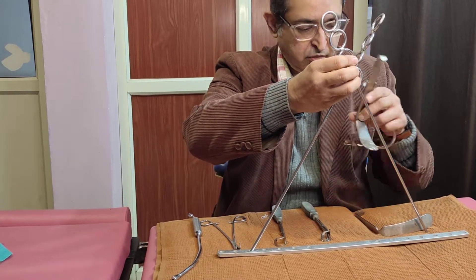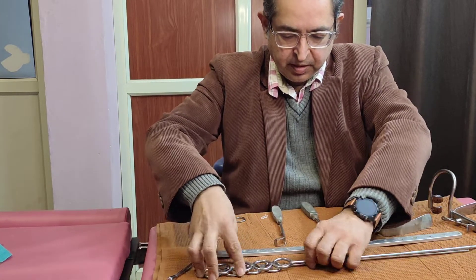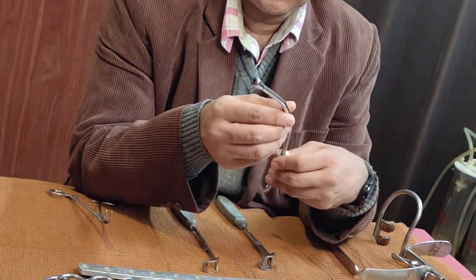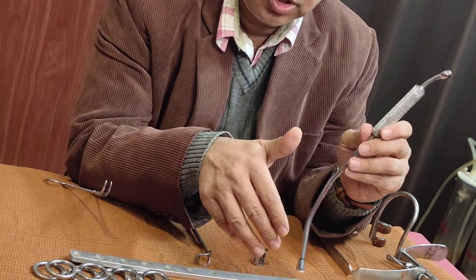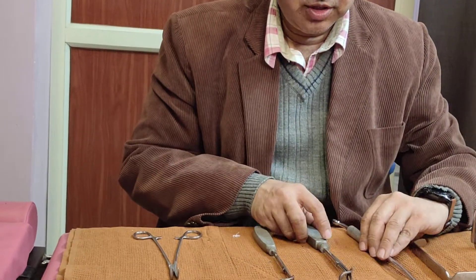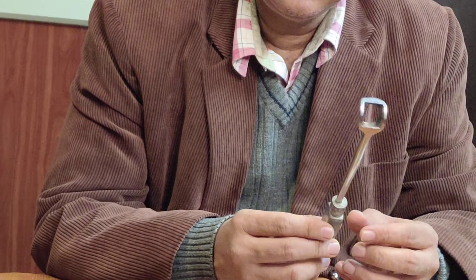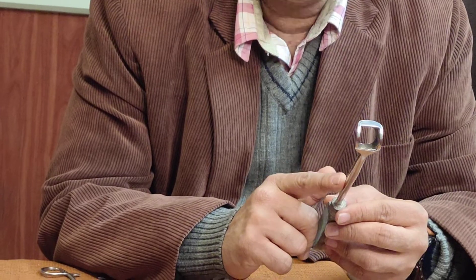After we have the space, the next instrument we use is the Yankauer suction cannula, which your assistant uses to clean all the secretions in the pharyngeal space and in the post-nasal space. After cleaning all the secretions, the main instrument used for adenoidectomy is this instrument called Saint Clair's Thompson's adenoidectomy curette with guard.